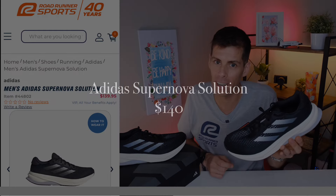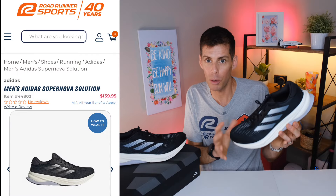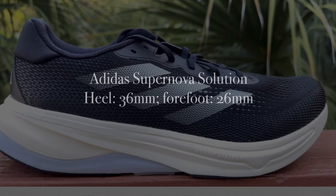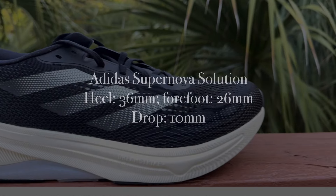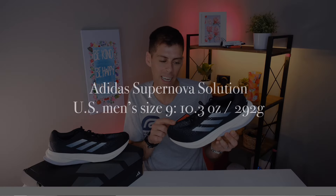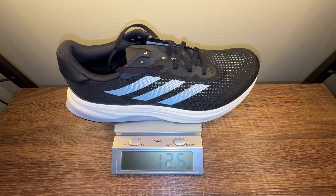Right off the bat, the price is $140, right in line where we'd expect a shoe like this. It's a well-cushioned daily trainer with some stability elements. The Supernova Solution has the same stack height as the Supernova Rise: 36 millimeters in the heel, 26 millimeters in the forefoot, for a 10 millimeter drop. Adidas claims a US men's size 9 will tip the scale at 10.3 ounces or 292 grams, however in my size 13, it tips the scale at 12.5 ounces or 354 grams.